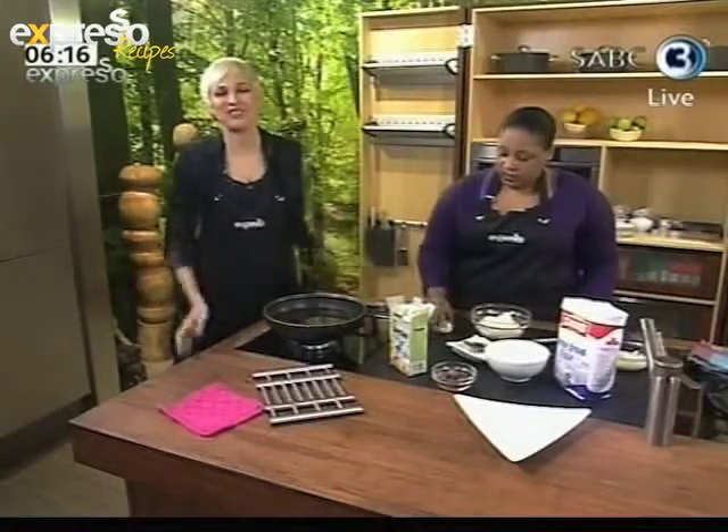Welcome back to your feel-good breakfast show. Good morning if you've just joined us — it's Expresso on SABC3. I'm in the kitchen with Chef Zola, who is showing us how to make our very own doughnuts.